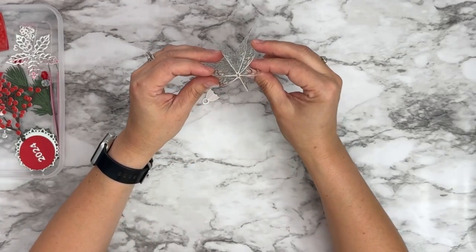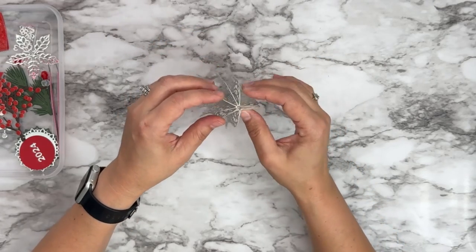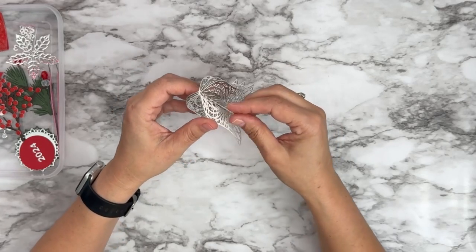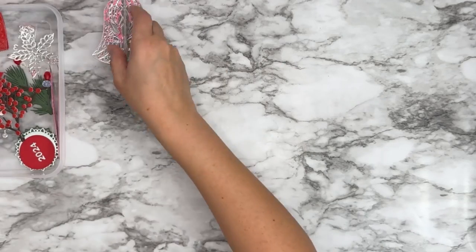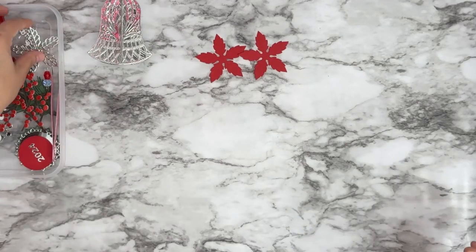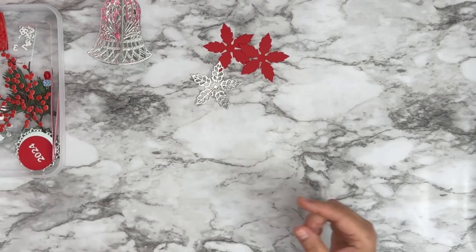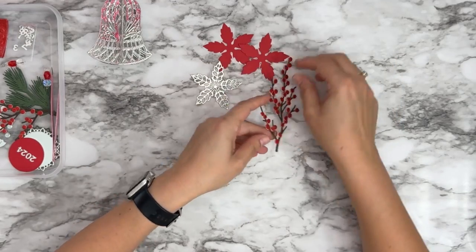So here is our bell. Now I haven't glued these two last pieces because what I want to do is run either some twine to add the extra little decorations I'm going to put on this bell. I do have some poinsettias that I cut out of red cardstock, one of the lace florals out of silver cardstock, and I also have the little berry branches here.